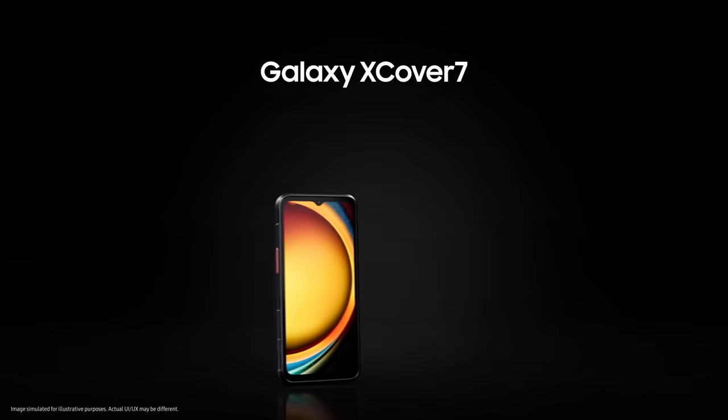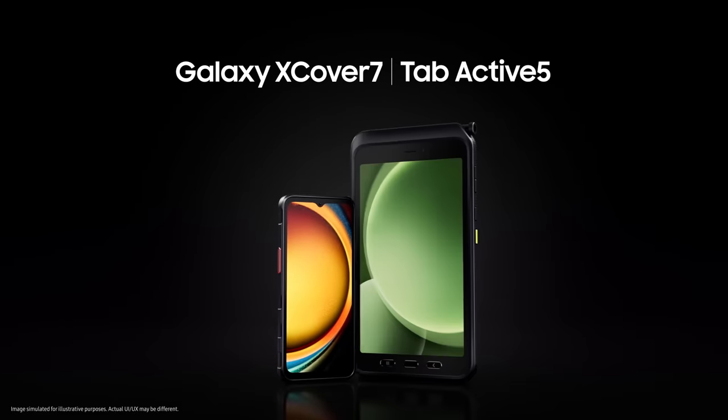Introducing Samsung Galaxy Rugged Series: Galaxy XCover 7 and Tab Active 5.